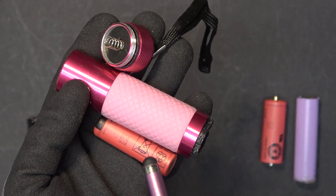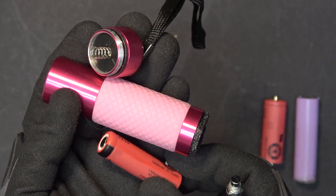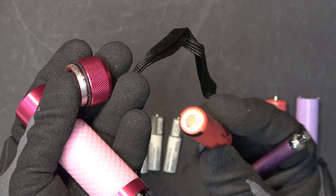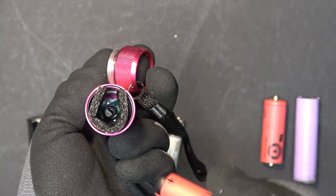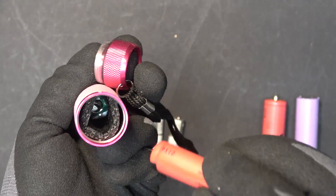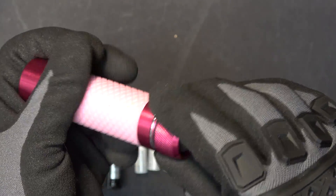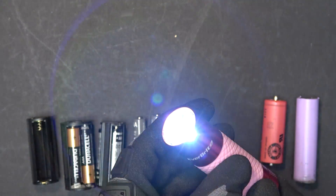Let's try the 14500 battery first. It's a little bit skinny, so I take a piece of foam and wrap it around the battery so that it will stay in the center when I put it in. There we go — it's working.